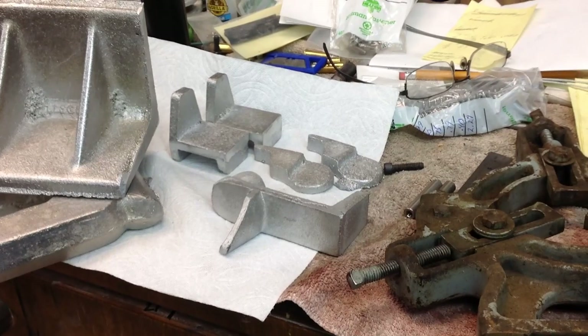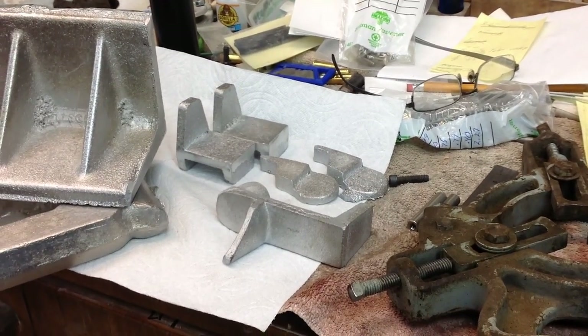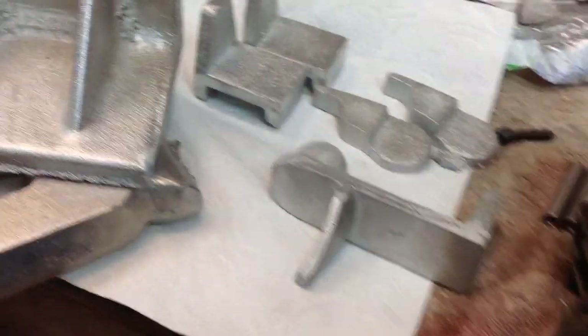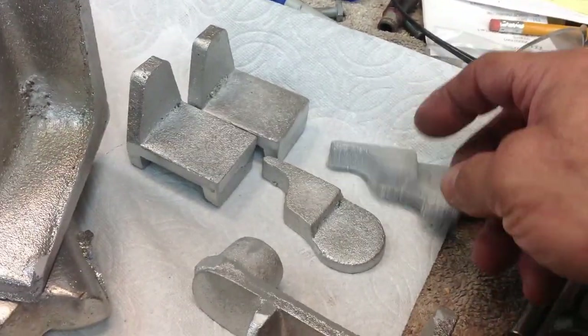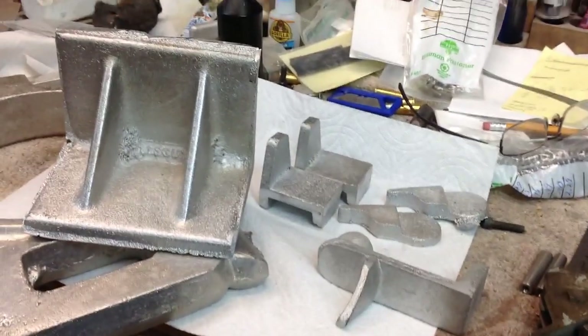These are castings for Hornady 366 auto advanced conversions. And the little round ones on the end here — these are swing-out wad guides. Those are just the rough castings. I had a few requests for those, so I'm trying to get those up into machining.